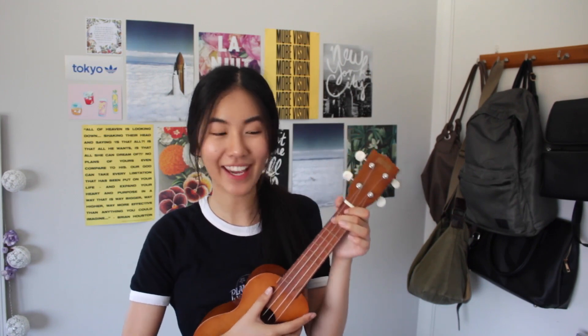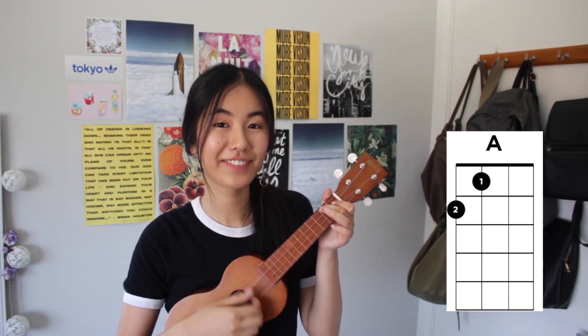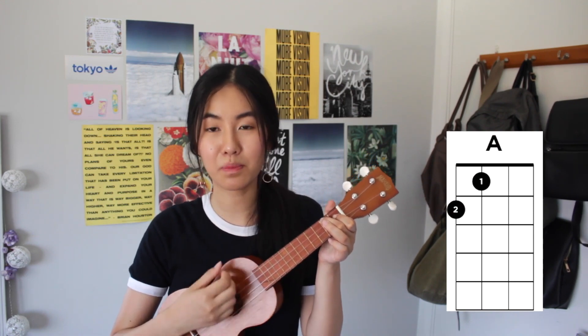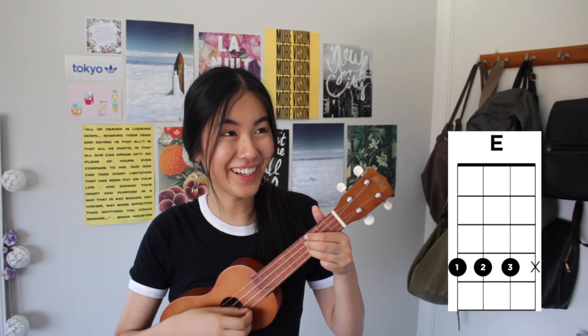We're going to start off with the verse, but the whole chord structure is pretty much the same throughout the whole song — we'll just run through it anyway. I'll put the chords up on screen so you can follow along, but it's pretty much A, D, E throughout the whole thing.